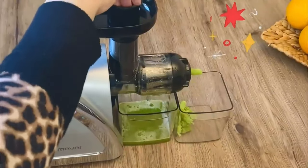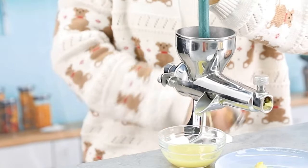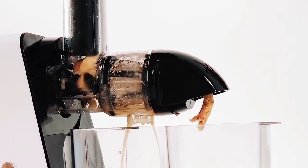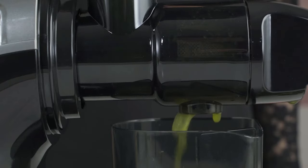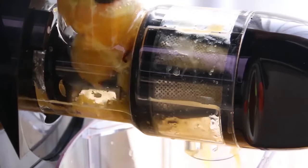Finding the best wheatgrass juicer can have a life-changing impact on some people. Wheatgrass juice is a very important ingredient in embracing a healthy lifestyle, and a good juicer can really affect how you obtain and like your wheatgrass juice. But with wheatgrass juicers being so different from your everyday juicer, it's understandable why reaching a decision is not easy, especially for someone new to this green trend.